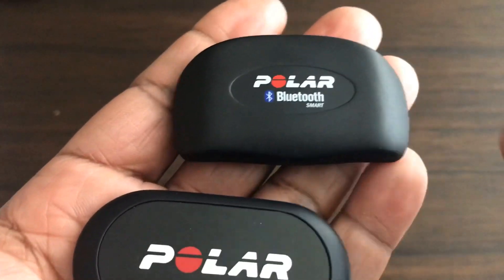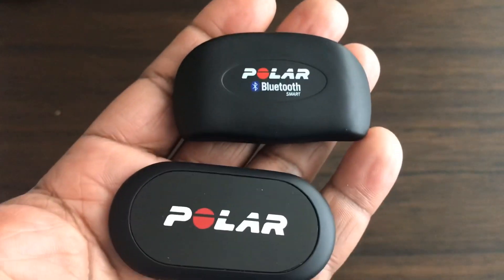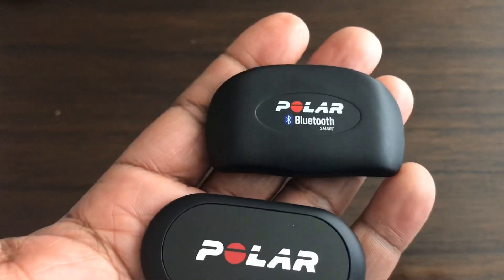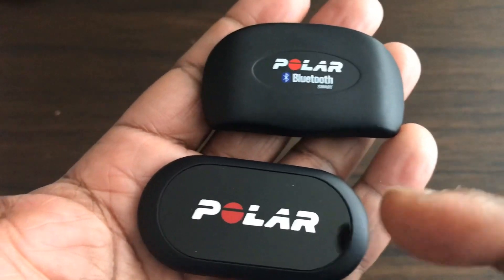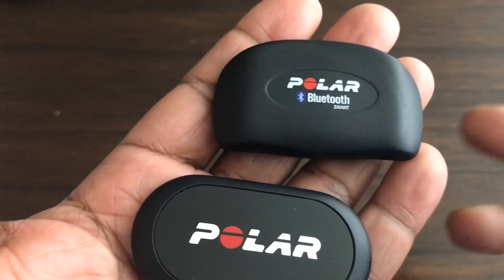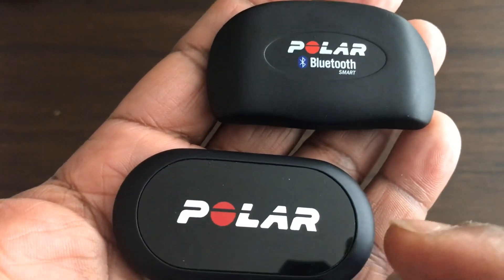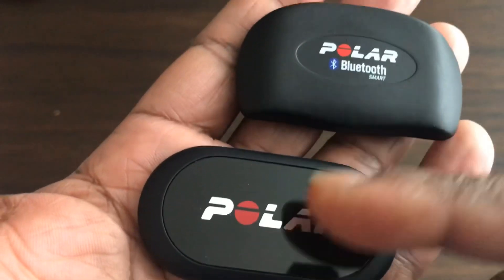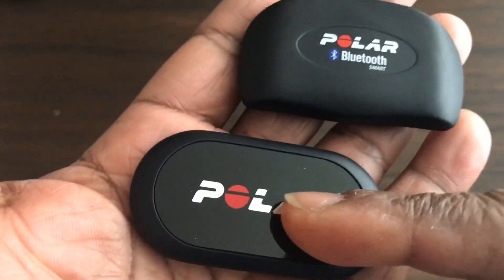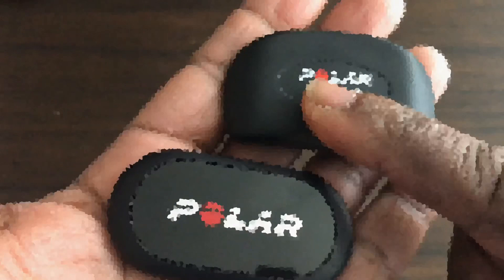That's why I traded up to the Polar H10 — plus it was an Amazon warehouse deal. I don't mind the box being ripped because I'll be keeping this for a long time, just as I kept the H7 for a very long time. As long as I can get money off the latest one, it's worth updating — the algorithms and how it measures your heart rate are more intensive on this one.